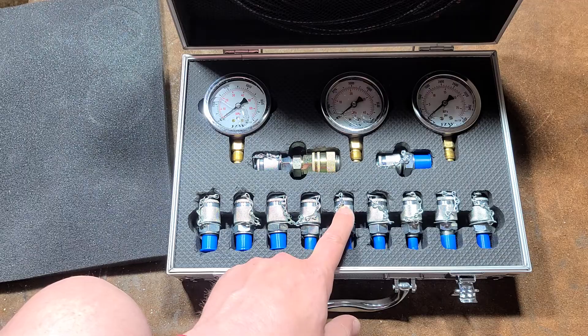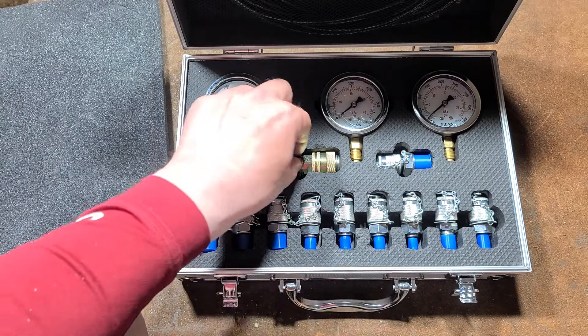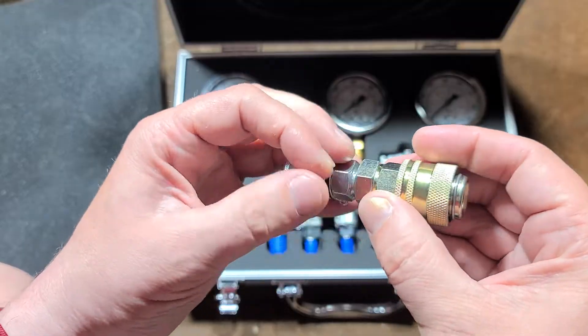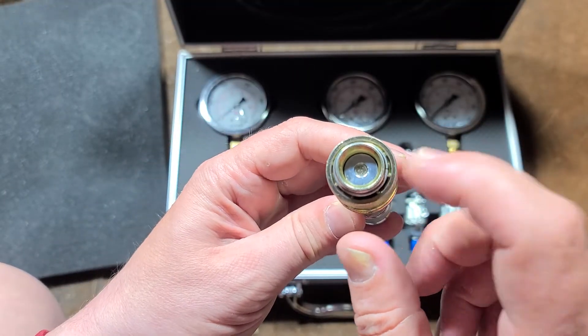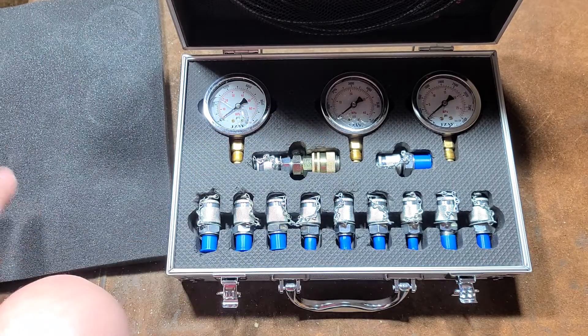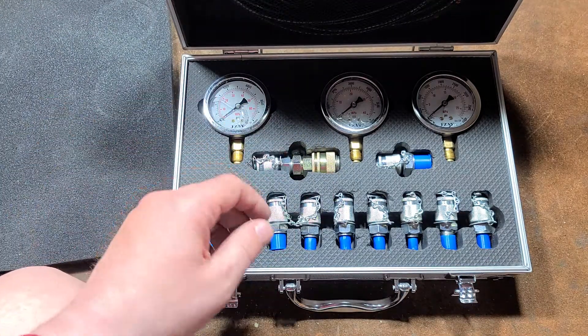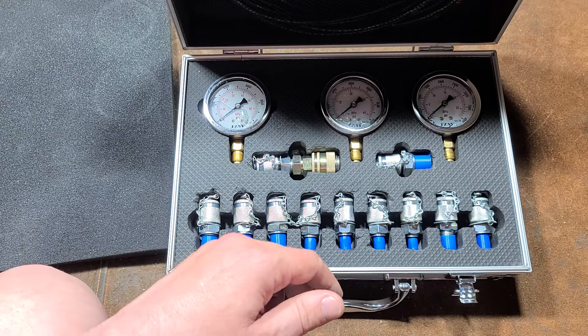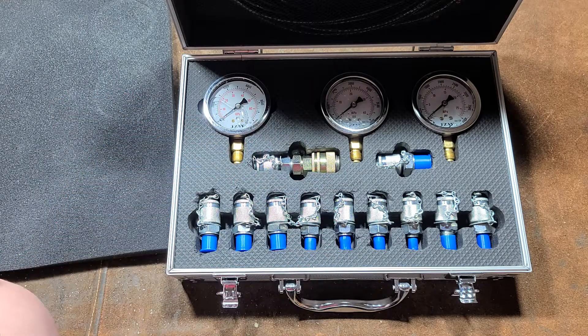What I find odd is that they call this an 11-piece set because they're referring to the 11 different fittings, although this quick release is actually a 12th piece — so it should really be called a 12-piece set. Really appreciate everybody who's been watching. See you next time. Catus Maximus out.